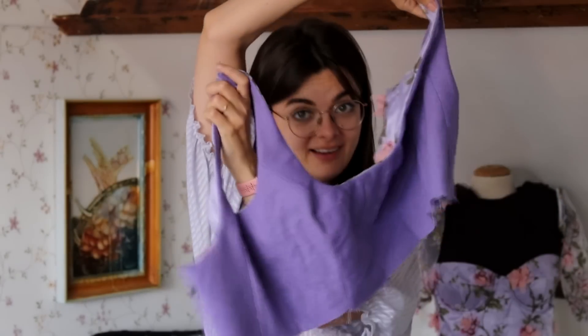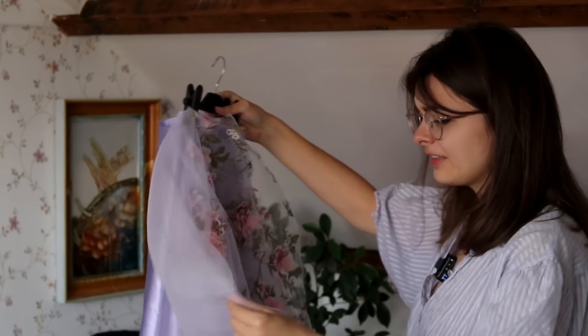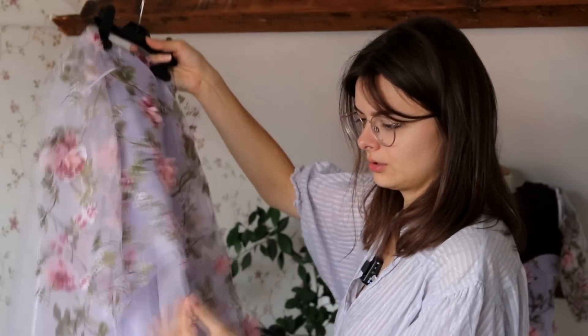The bodice is lined and looking good from both the inside and the outside, so back to the skirts! The outer layer — for some reason I cut it on the wrong side of the fabric, so the floral fabric is two half-skirts that I have to attach to each other. I'm going to make a ruffle out of the lilac tulle. In the last video I complained about hemming this difficult fabric, and a bunch of you suggested I just melt the fibers. I'm going to try that — just run the edge through a flame and see if it seals the edges, because that would save a lot of time.